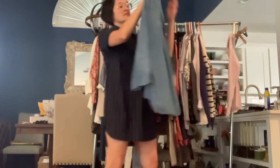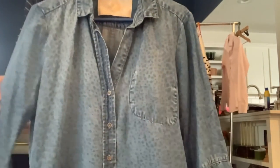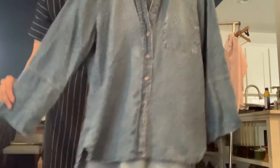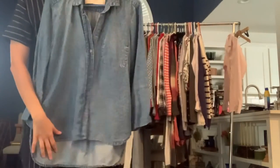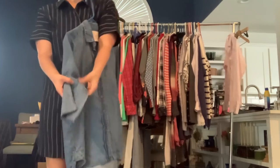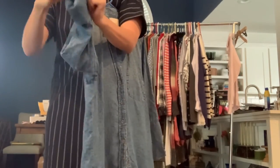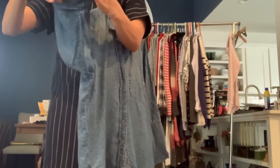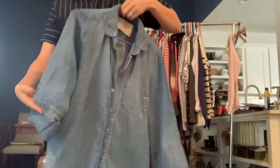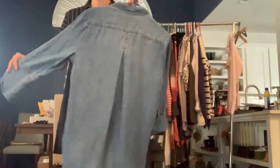Got Bella Dahl size small. Kind of got like a muted animal print going on in the background there. It's just a chambray, high-low hem, very lightweight. The sleeves kind of have this long part here that I think if you wore it long or rolled it would be really cute — probably meant to be rolled one time. Really cute, just basic Bella Dahl.